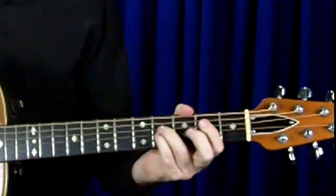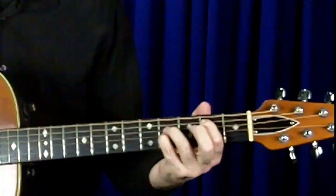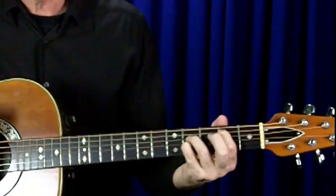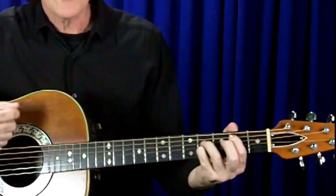Now all the B chords I'm showing you in this video do not contain the 3rd note of the chord. But they are a very big, powerful sounding chord, and they're very, very useful. You'll hear them in lots and lots of songs.